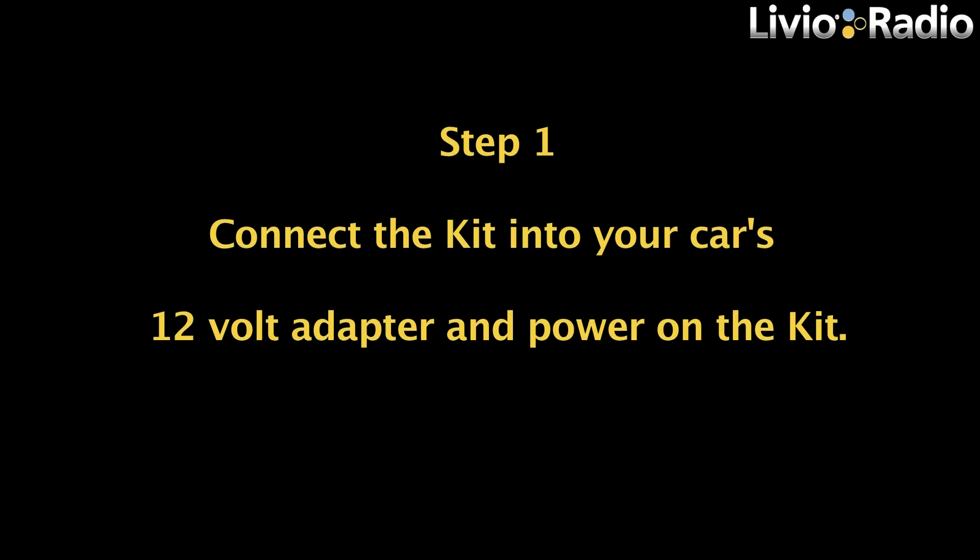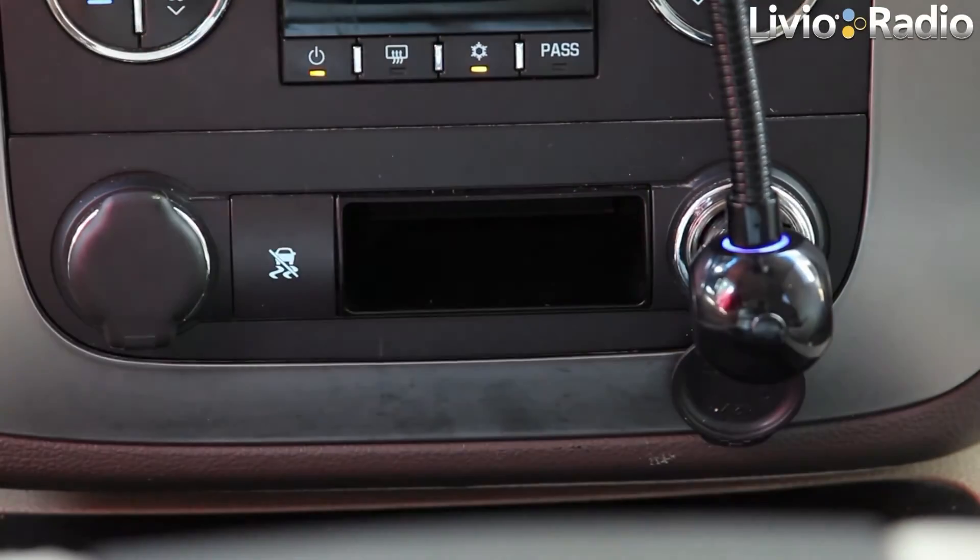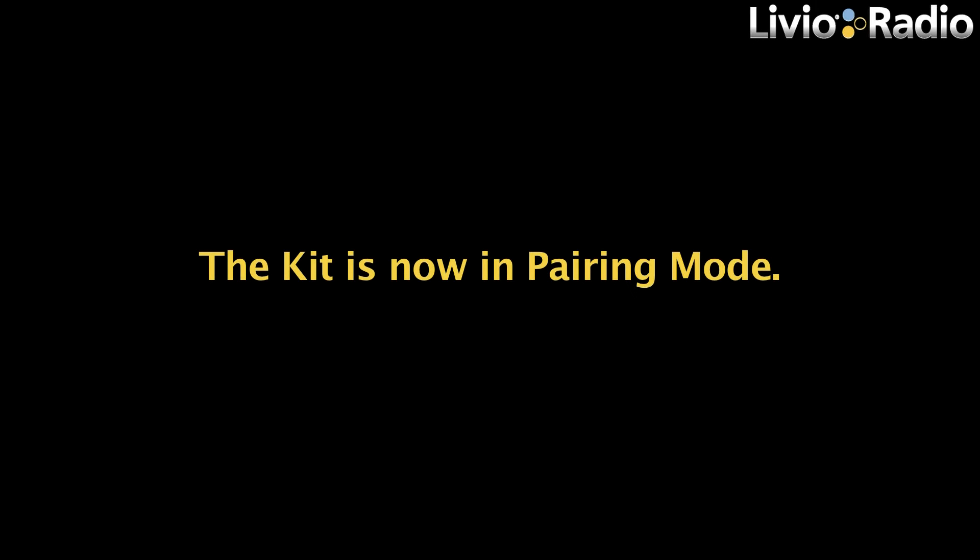Connect the kit to your car. Step 1: Connect the kit into your car's 12-volt adapter and power on the kit. The kit is now in pairing mode.